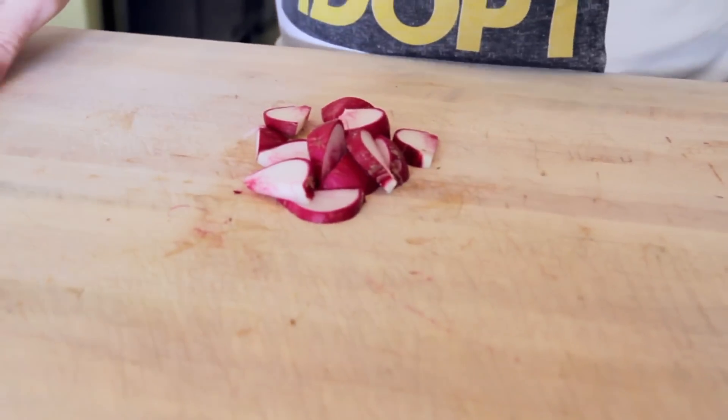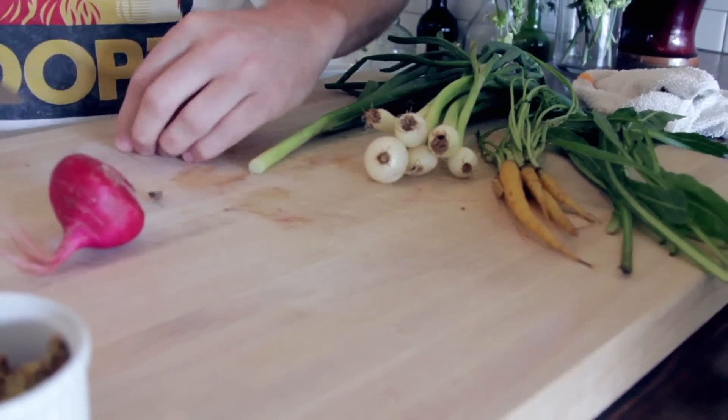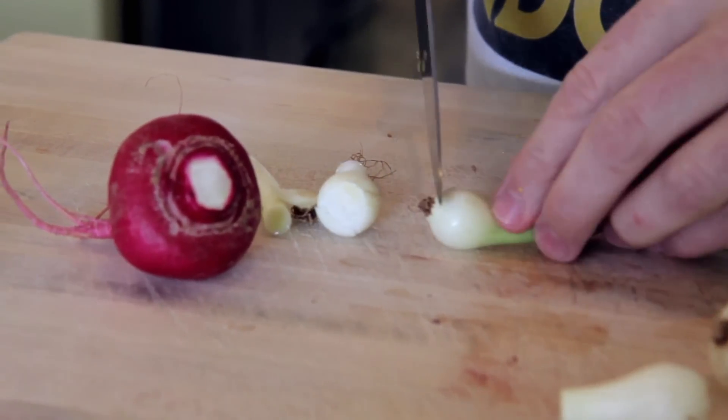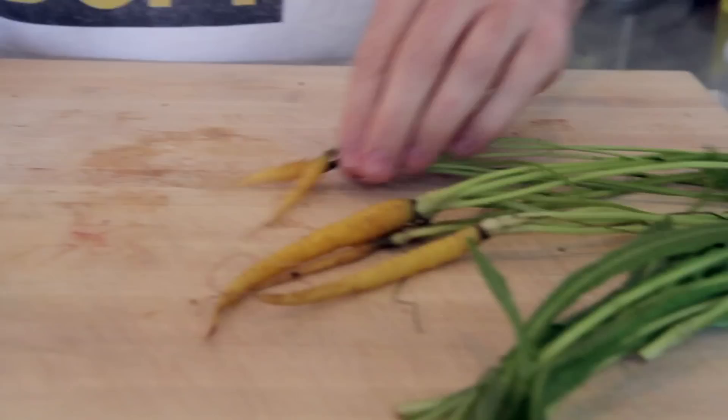Onions — take the tops off, just like that. Bottom and top. Once you clean them up, you can use these. These are basically scallions — you can use them for whatever you want. We like to use them in pesto, we'll grill them and use them in aioli. There's tons of different things you can do with these.